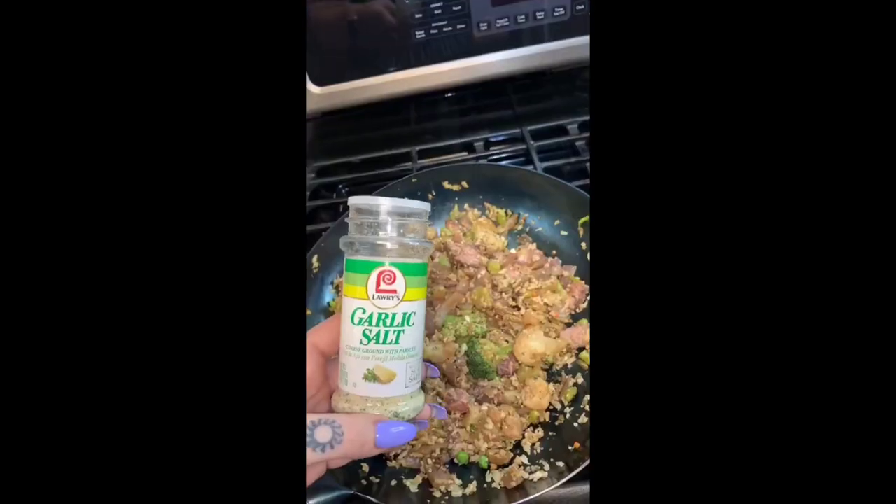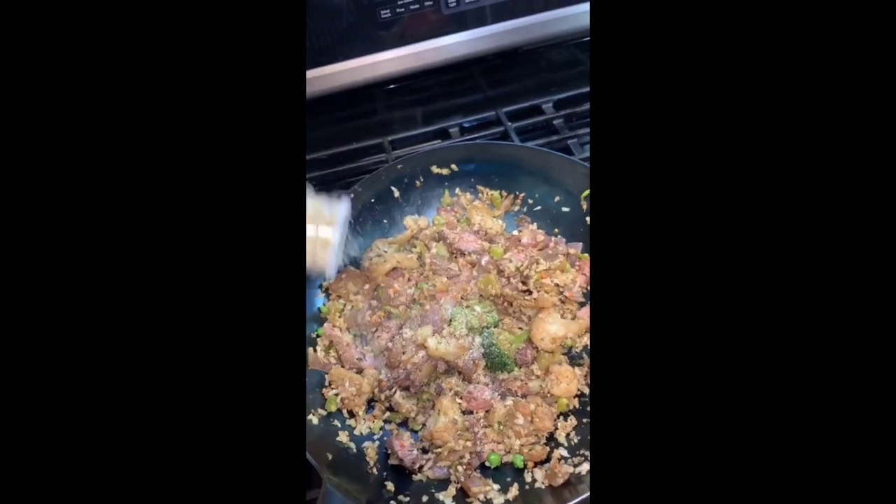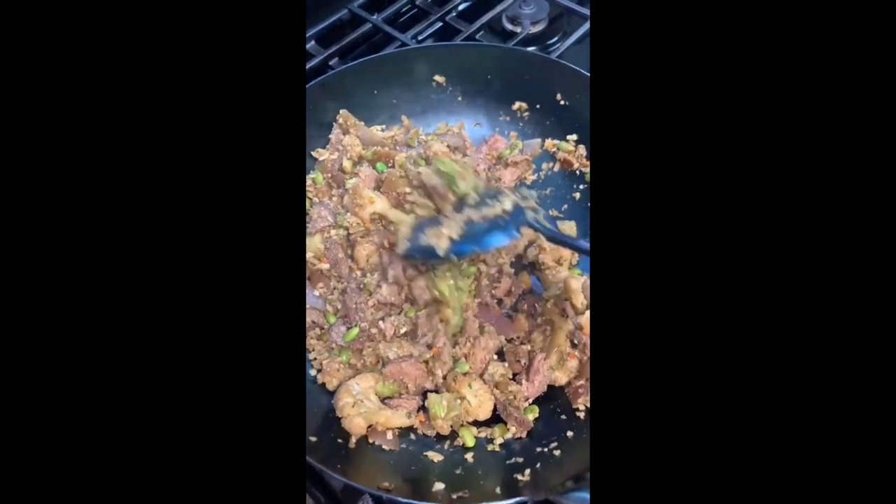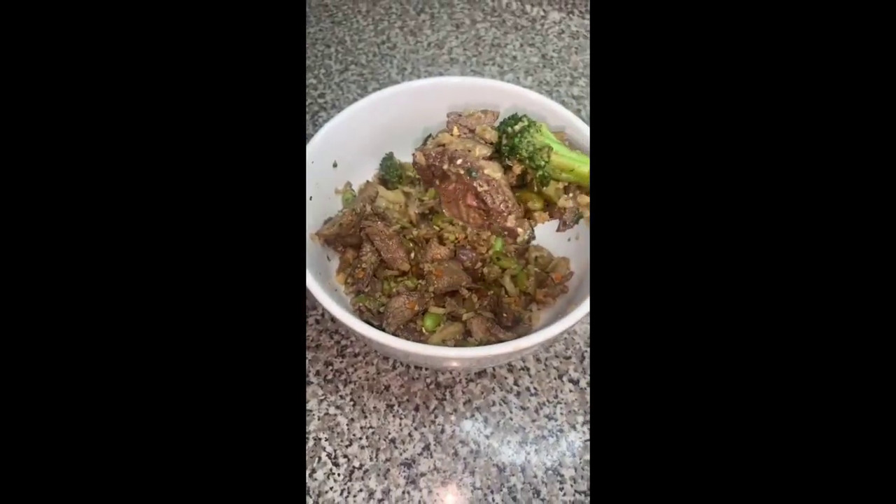This wok made it cook amazing. I'm telling you, there is a difference. If you're interested in checking out the wok, I have a link in my bio, and you can go see the website. They have a pan as well.